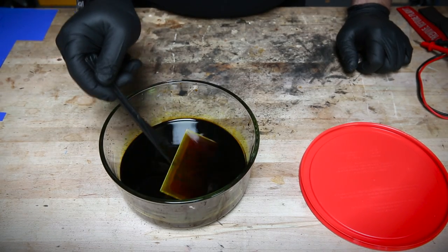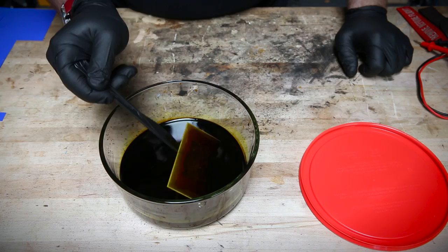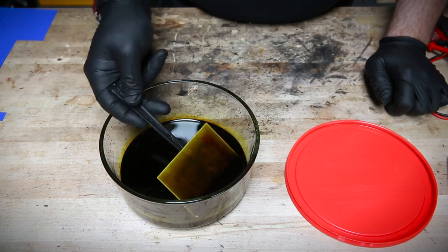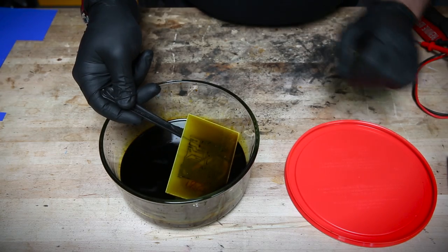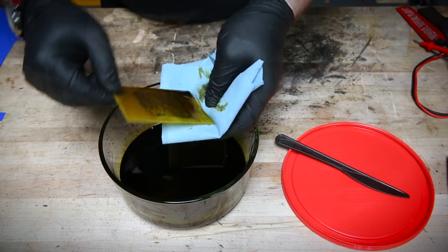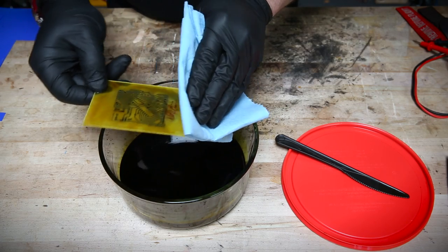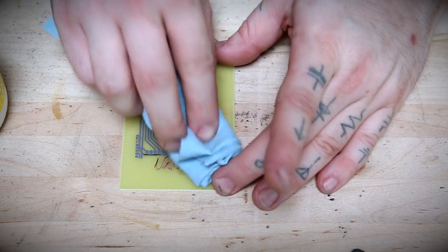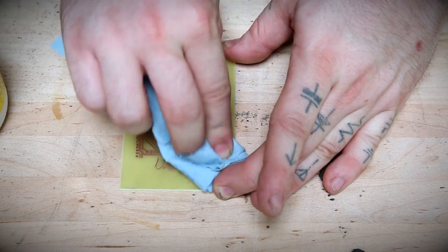Keep the etch bath moving so that the reaction products don't settle on the board and slow down the etch. The etchant will remove any copper that isn't covered by your mask, but remove your board as soon as no more copper is visible because the solution will get in under the mask from the side and over-etch. Rinse the board in water to get rid of excess etchant and use a dab of acetone or fingernail polish remover to wipe off the mask and reveal your beautiful copper traces.